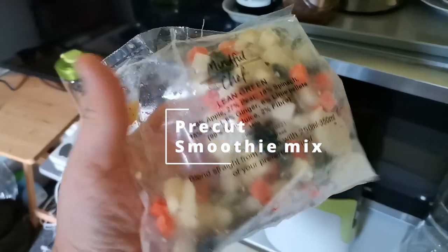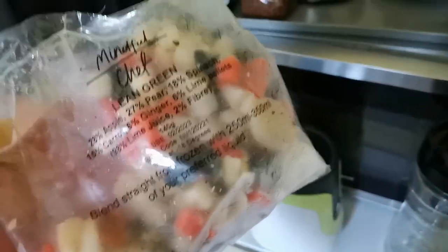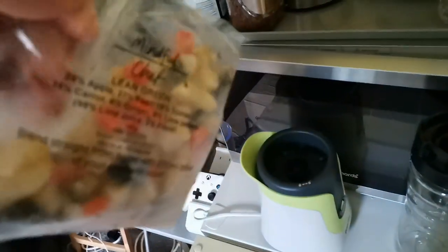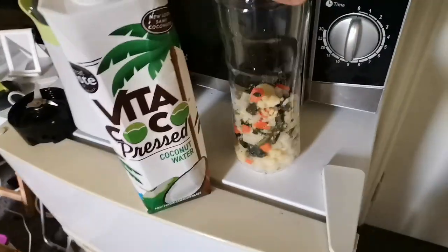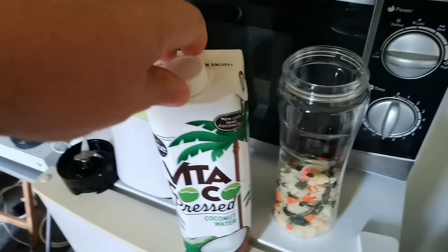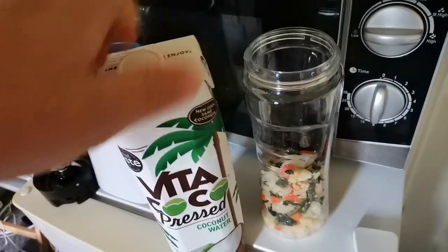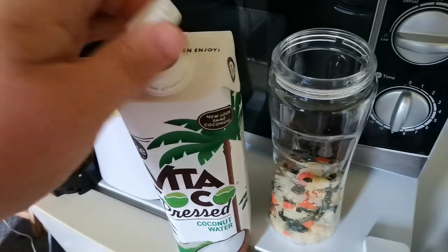So these are the packs from Mindful Chef. I got these because they're pre-blended, it means I don't have to do it. It's not that lazy — it's just the storage issues. So I'm going to basically get this into there and I'll be back. So now we've loaded it up, I can add a bit of coconut water because you can put your own drink, whatever you want, but coconut water is something I should be drinking more of anyway.